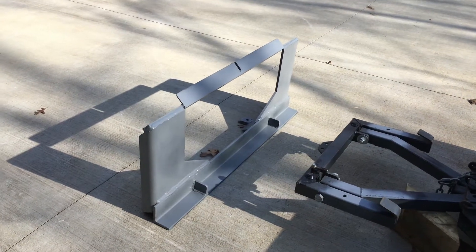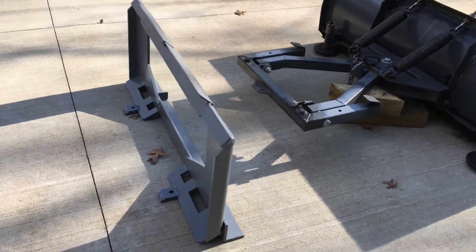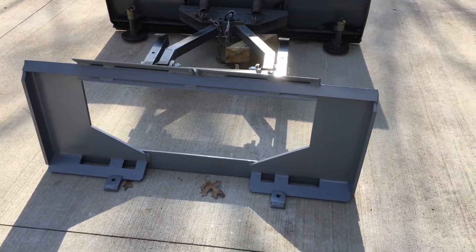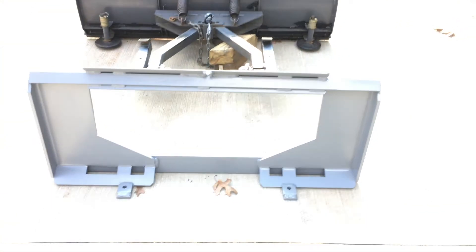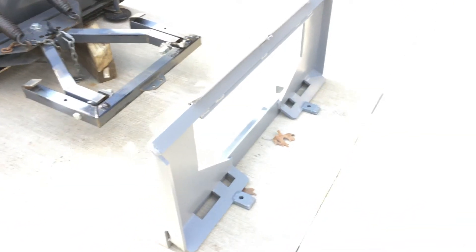Hello everyone, I just wanted to show you a plate that I built in order to be able to attach that snow plow to my tractor. This is what's called a quick attach plate. It's had some severe modifications in order to function properly and be able to attach that plow to my tractor.